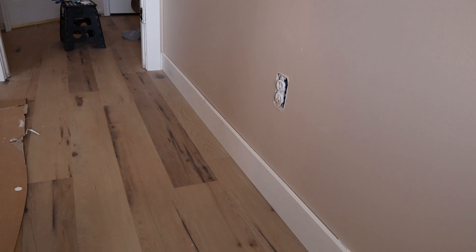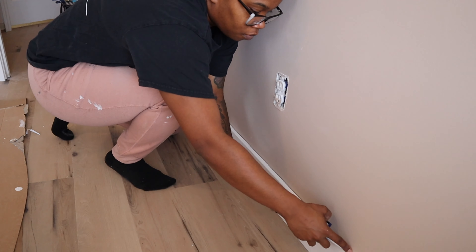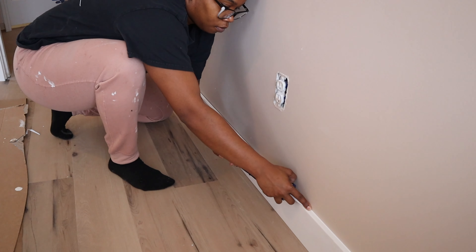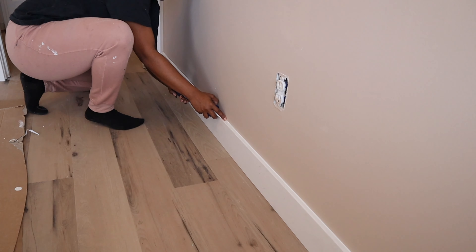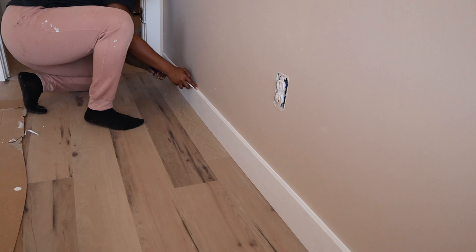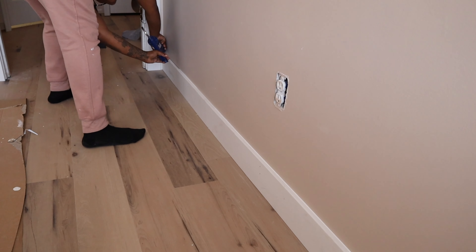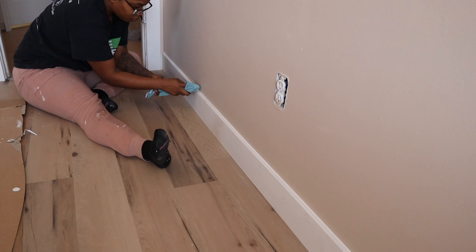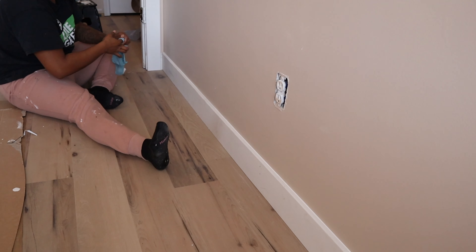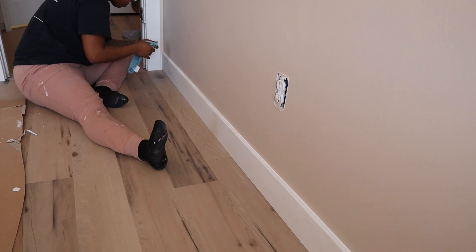I used to hate caulking but here are some of the things I've learned along the way. You want to make sure that you have an angled cut at the tip of your caulk, and then I make sure my finger is damp and use it as a guide to follow behind the caulk to smooth everything out, so I'm not having to go in and wipe everything down with baby wipes. If I make a mistake or there's too much caulk in one spot, I'll use a damp towel and wipe along. Dragging that finger along definitely makes the caulk so much smoother.